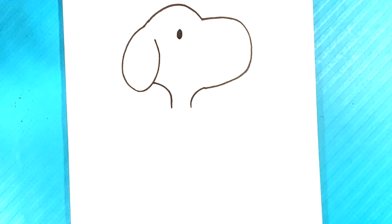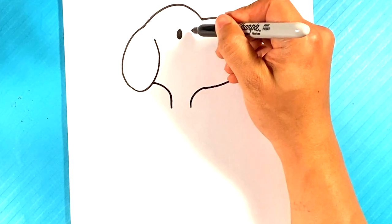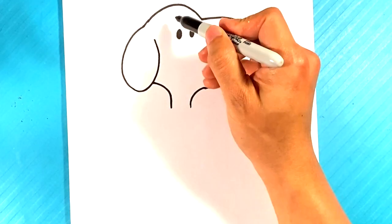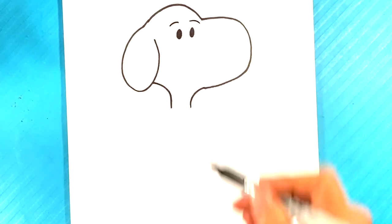Don't forget to check out the cute drawing ebook — it's in the description. It used to be paid but now it's completely free. It'll teach you how to draw anything in a cute style — 20 pages, very simple, meant for beginners, so it's gonna be your guide. Go check that out.